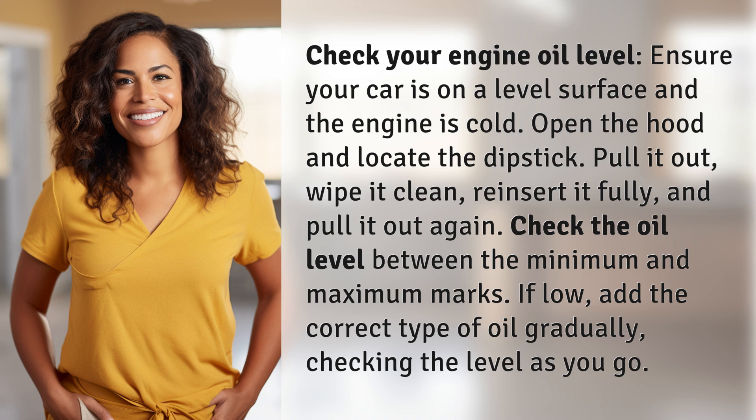Check the oil level between the minimum and maximum marks. If low, add the correct type of oil gradually, checking the level as you go.